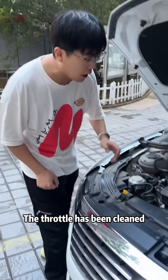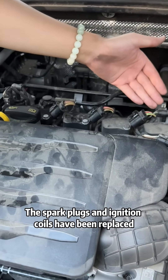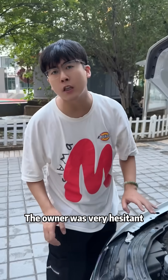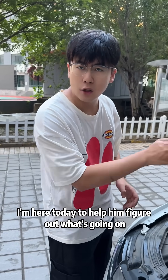The owner has been to three repair shops. The throttle has been cleaned, the spark plugs and ignition coils have been replaced, and the oil circuits of the entire car have been cleaned. The repair shop finally said that the engine needs to be overhauled. The owner was very hesitant and left me a message in the comment section. I'm here today to help him figure out what's going on.